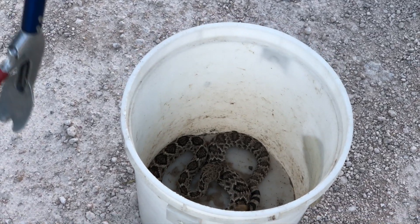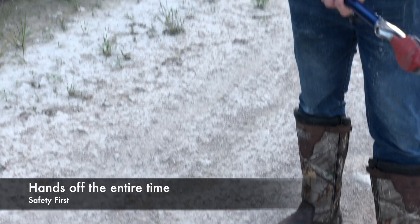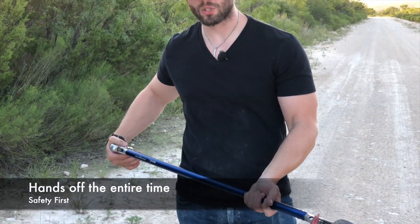You would then tong your lid and put it on there. Again, these things are not meant to be pliers — you're not trying to squeeze a rattlesnake to death. You're trying to make him comfortable. Make sure you're comfortable and he's comfortable.